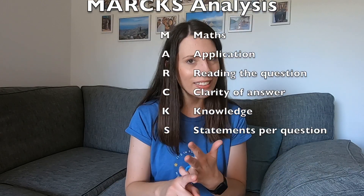Just in short, the marks analysis: you go through your test with the mark scheme and every time you lose a mark you have to say what the skill was. The M stands for maths, A is application, R is reading, C is clarity of answer, K is knowledge and S is statements per question. You tally every time you've lost a mark and at the end you see which skill had the most tallies — that helps you identify which skill you are weakest at and therefore what to focus on over the summer.